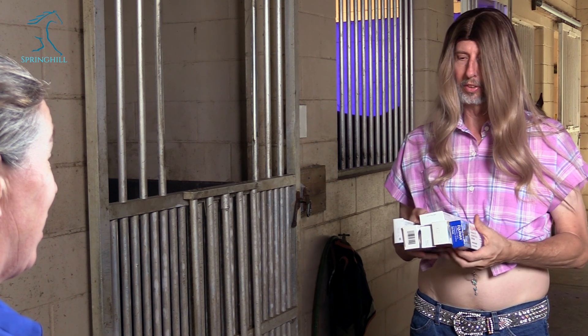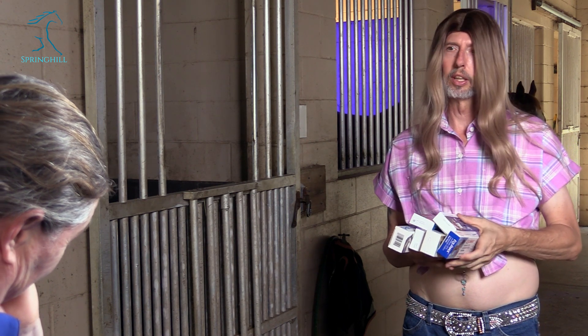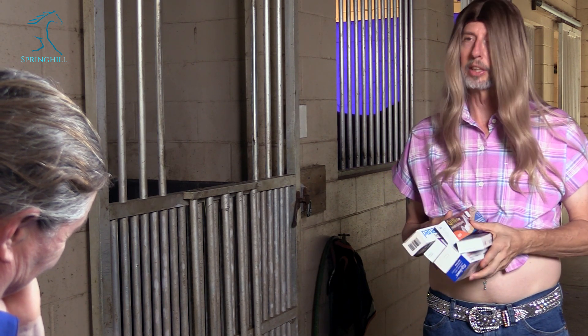I got my fecal egg count results in the email yesterday — I had 250 strongyles. So I went to the feed store and got all the dewormers. I'm not sure how to get my horse to eat the dewormer, and I don't want to do a bad job because I learned on the podcast that deworming protocols are really important.